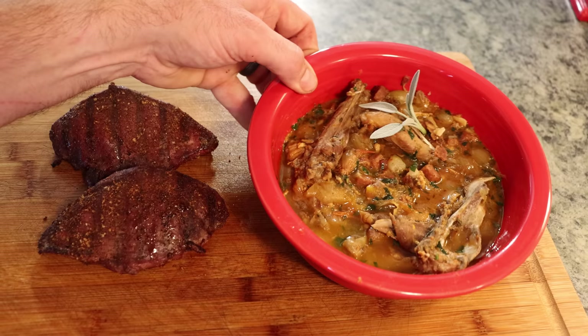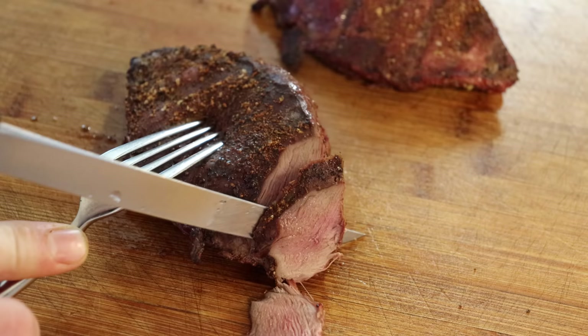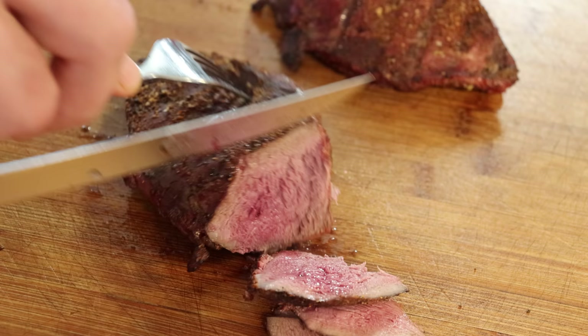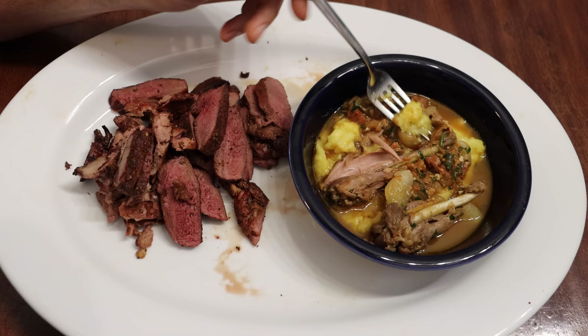We pulled the steaks off the grill and rested them, and we're now ready to thin slice them — they look perfect. Also look at this amazing stew, so much flavor. Perfectly medium rare inside, so juicy. Here's the final meal: polenta with hunter's stew sage grouse on top. I left it on the bone — the meat falls right off after cooking so long. There are so many flavors and it looks delicious. The steak looks more like a venison steak — very lean but flavorful. I'm really excited to taste this.